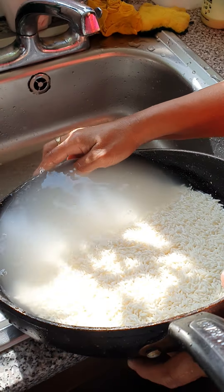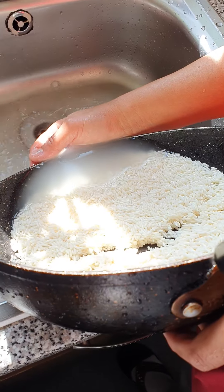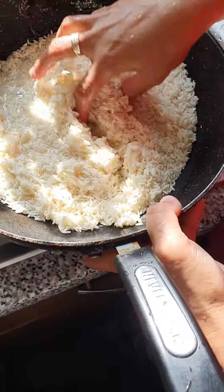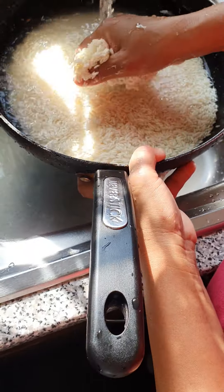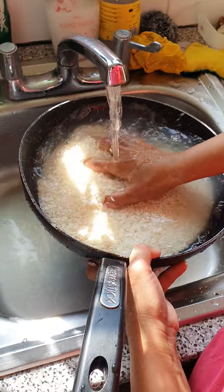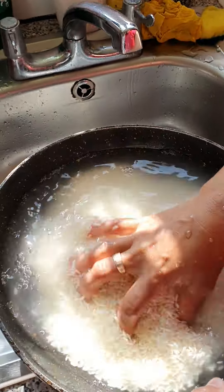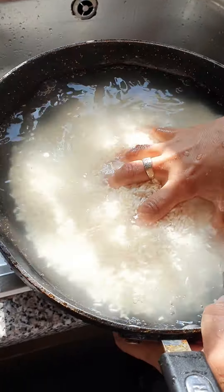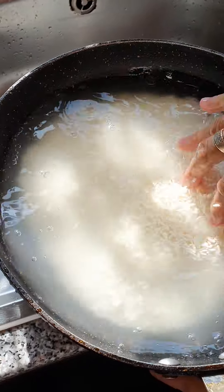Hello, this is the sticky rice — glutinous rice, 600 grams. I'm just cleaning it, washing it before I put the coconut. I'll show you how I make my own Biko sticky rice with condensed milk on top.